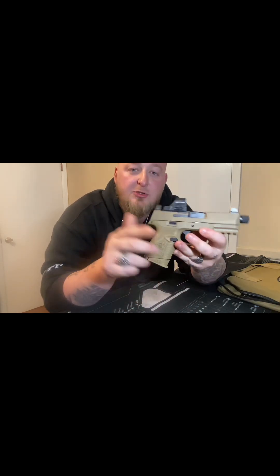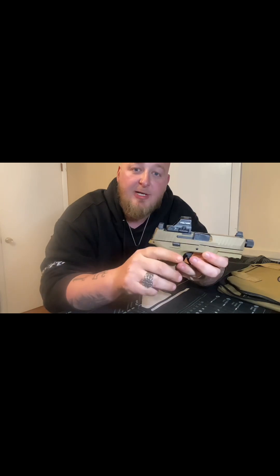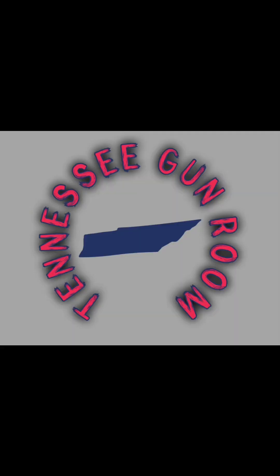With that being said guys, I hope you liked the video. Stay tuned for more videos. Don't forget to like, comment, and subscribe guys. Until next time, this has been Josh with Tennessee Gun Room. Bye.